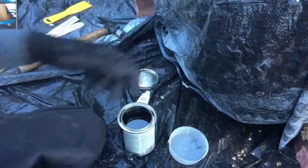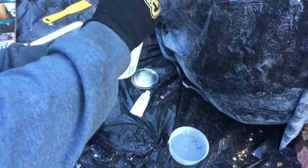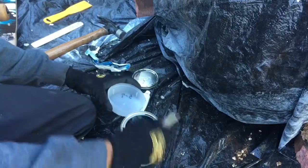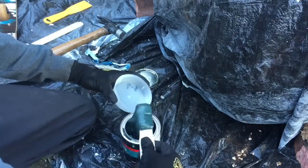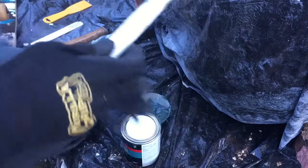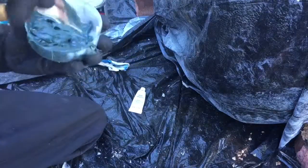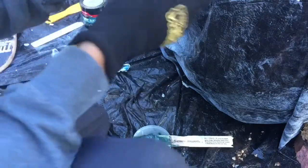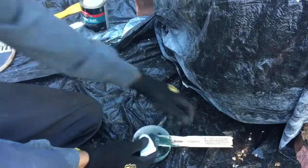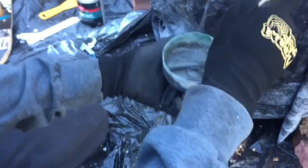Now we got the bondo glass open. We're gonna mix it up — once you get it mixed up a little, take some and drop it into this container. Put the lid back on, then take some out into the lid. Add the hardener cream, about a line across. Mix this up and once it turns this gray color, we're gonna apply it to the car.